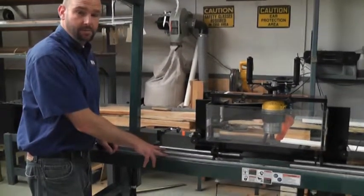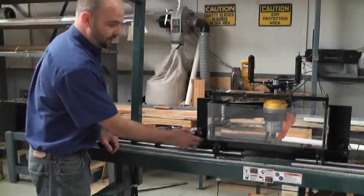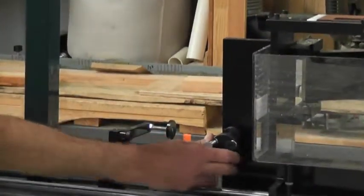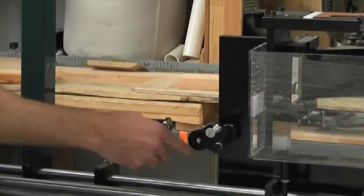For different jam sizes — say going from flat jams to rabbited to exterior jams — you can change the adjustment of where the material is positioned by rotating this turret stop to predetermined stop locations.